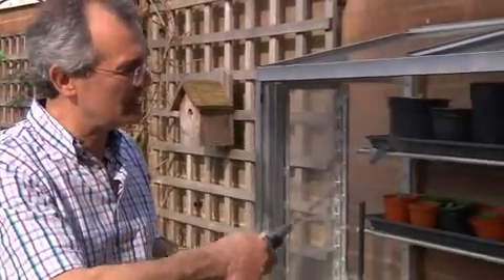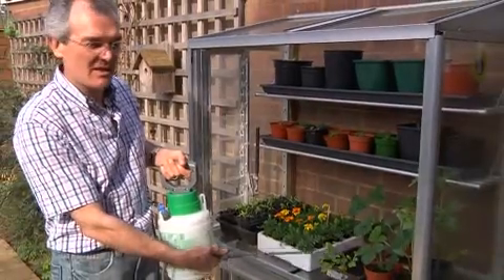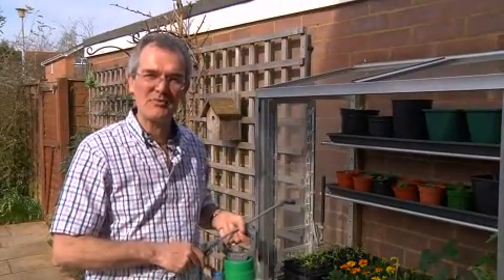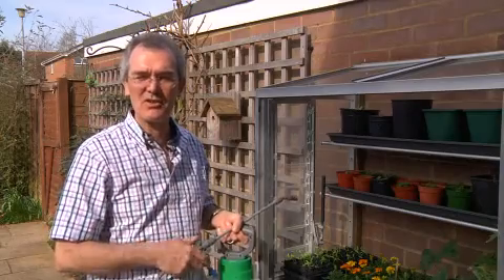Once you've pressurized your sprayer, apply over the upper and lower surface of the leaf to hit all of the insects. I'm spraying for thrips, but outdoors in the garden allotment you could spray for caterpillars and other pests on your crops.